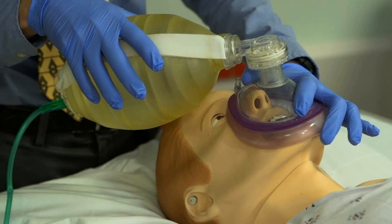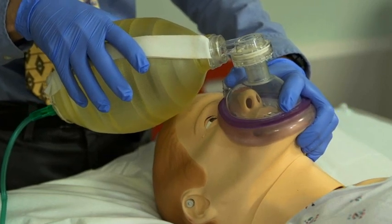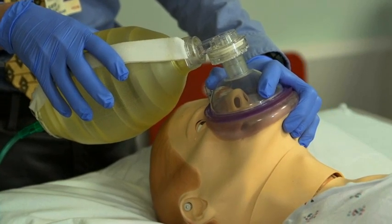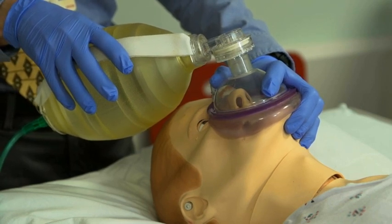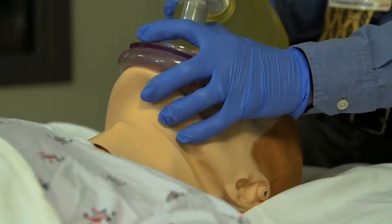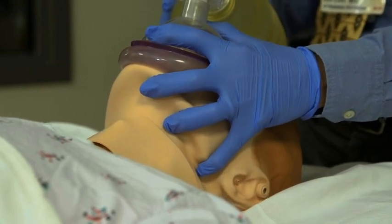Place your middle, ring, and little fingers under the patient's mandible and pull it upwards into the mask. This maneuver is similar to the head tilt-chin lift technique and further opens the airway. While these fingers maintain upward traction on the mandible, the thumb and index finger hold the mask tightly to the face to ensure a proper seal. If your hands are large enough, your little finger may be placed behind the mandible to perform a jaw thrust maneuver to further open the airway.